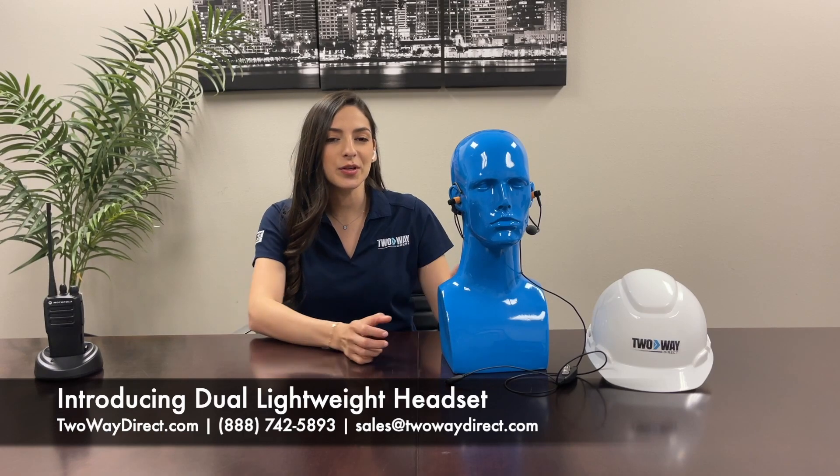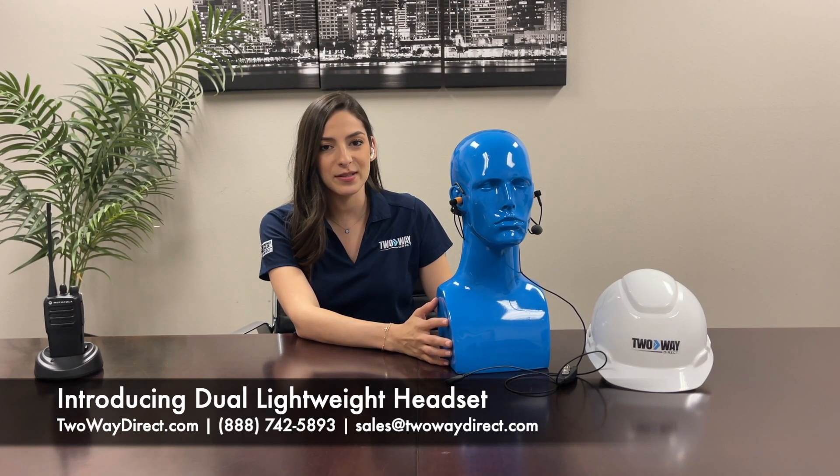Hey, my name is Sandra and I'm with Two-Way Direct. Today I have our newest dual in-ear headset for two-way radios.